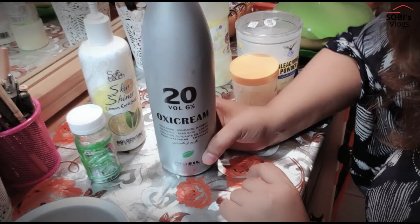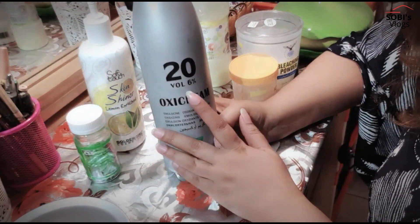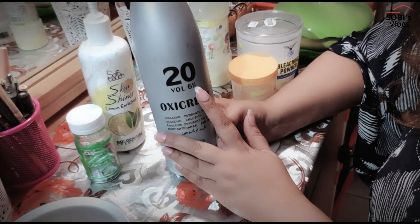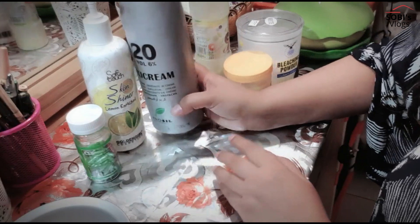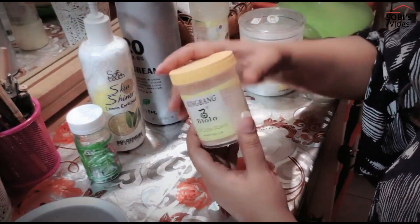If you have a bleach cream, you can get it easily. It has 6% volume. We also call it oxy cream. After that, we need sandal powder.